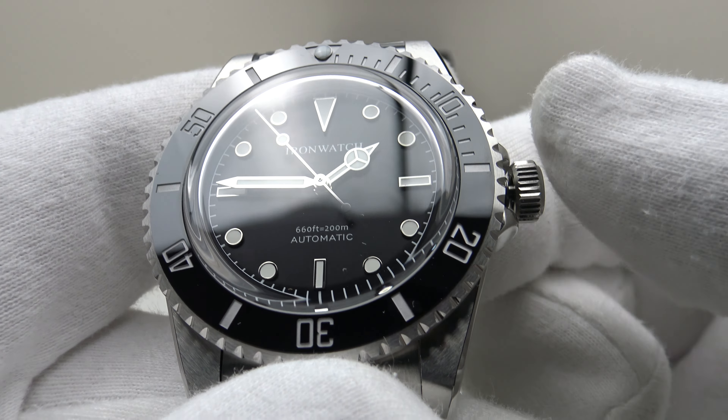Pushing the crown back in gives a nice positive click, restarting the movement. Screwing it back down, there is good firm resistance — the PT5000 winding stem is very spring-loaded, feeling more similar to a Seiko NH35A than an SW200-1 or ETA2824-2. One has to give it a good push to engage the internal thread of the screw-down crown with the external thread of the crown tube, but there's immediate thread pickup, silky smooth to screw down, providing an effective hermetic seal to 200 meters.